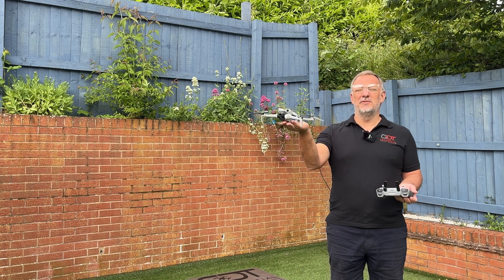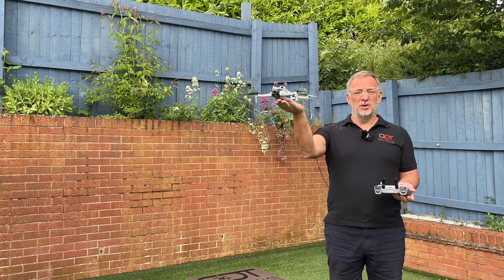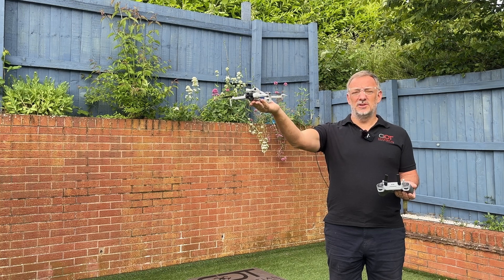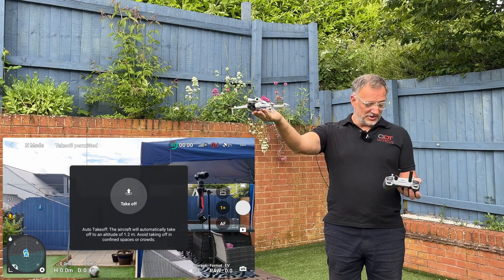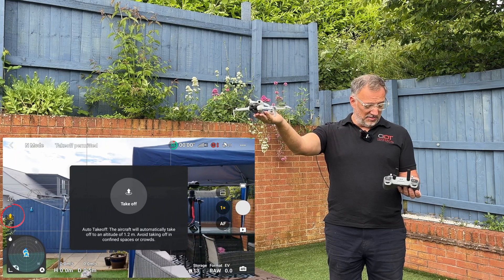Our first hand takeoff example uses the palm method with an auto takeoff. Hold the drone away from you — you can see I've got my safety glasses on. On the left hand side of the screen there's a small up arrow, so we press the up arrow.